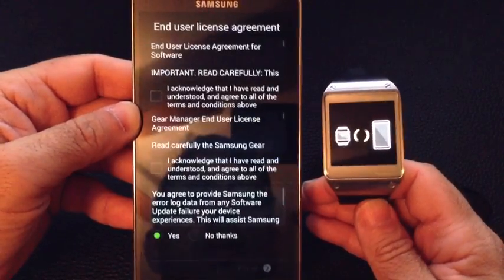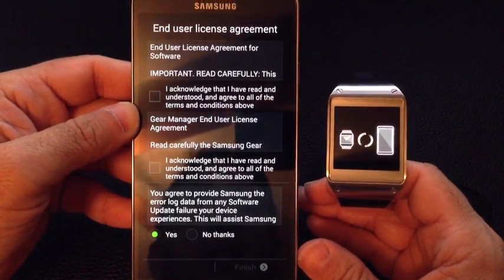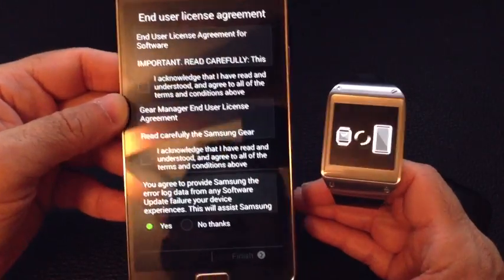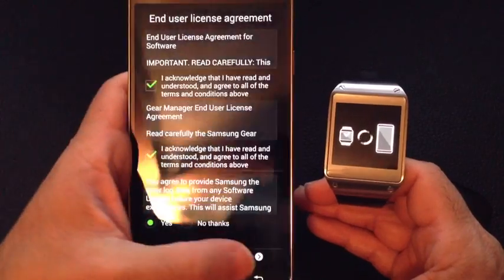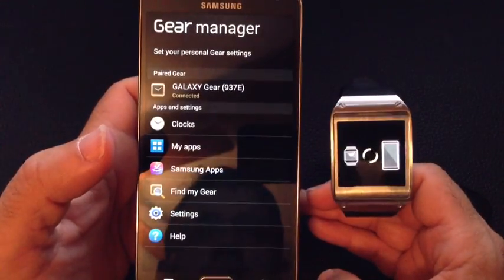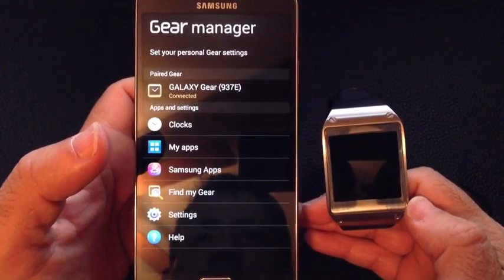So really, if you are going to purchase the gear, you need to have the Note 3. I don't see any other way how you can activate it or get it started. So I'm going to acknowledge both of those items, hit finish, agreed to the terms. And you'll notice I now have my Galaxy Gear ready to work.